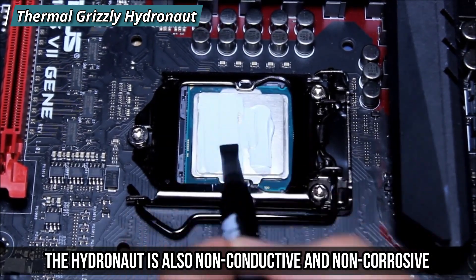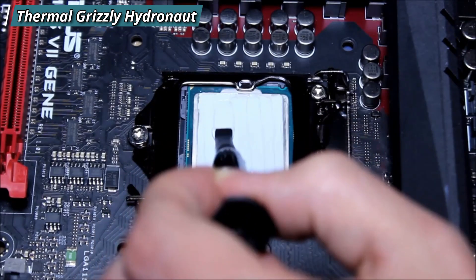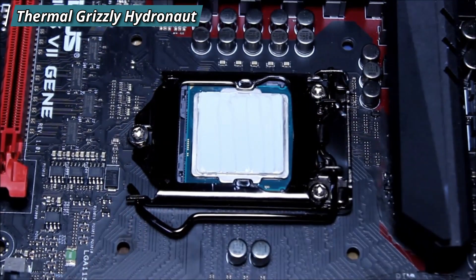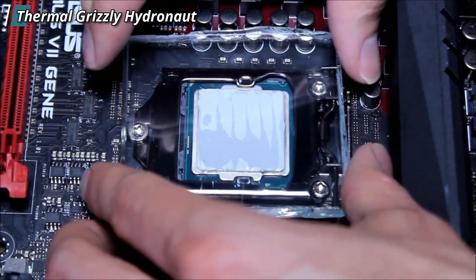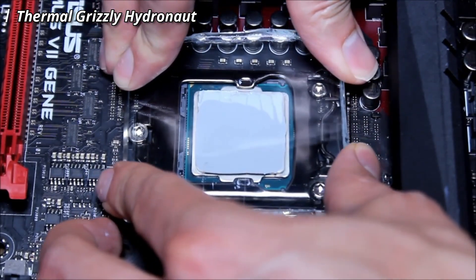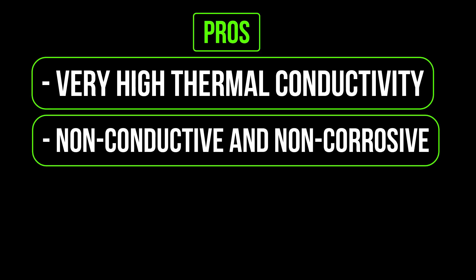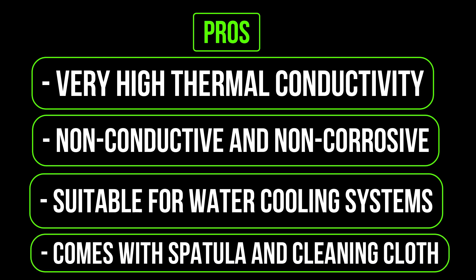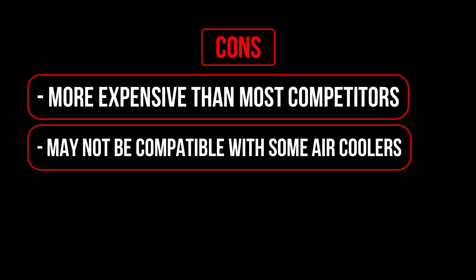The Hydronaut is also non-conductive and non-corrosive, so you can use it safely with any metal or plastic surface. It comes with a spatula and a cleaning cloth for easy installation and removal. Pros: very high thermal conductivity, non-conductive and non-corrosive, suitable for water cooling systems, comes with spatula and cleaning cloth. Cons: more expensive than most competitors, may not be compatible with some air coolers.